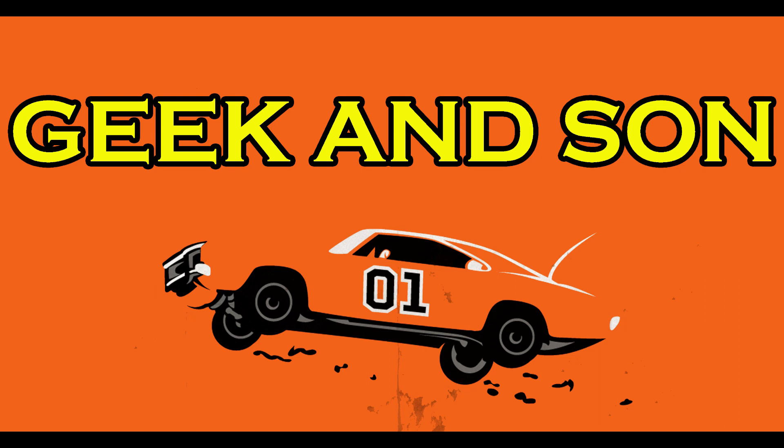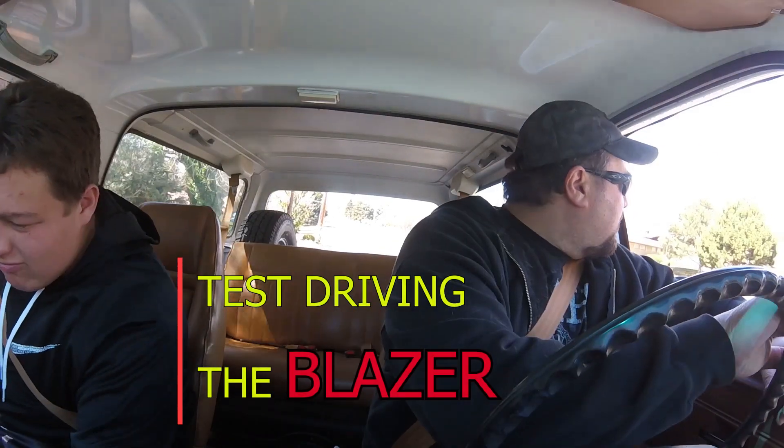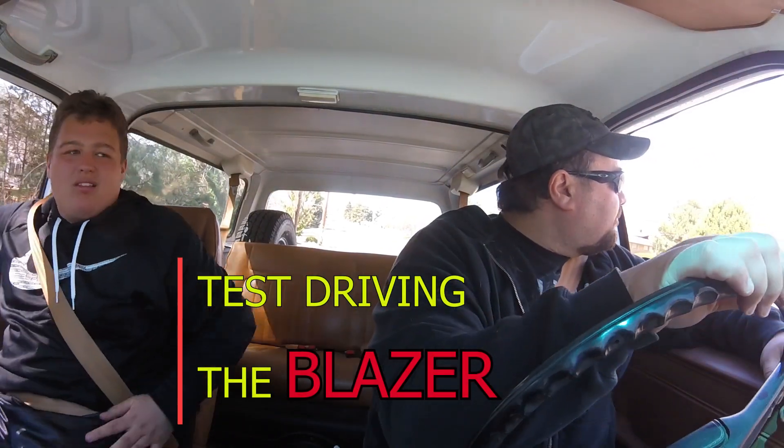Welcome back to the channel. Today we go test drive the Blazer, and then after we buy it, I teach my son how to drive a clutch. So stay tuned, it's gonna be a fun video.